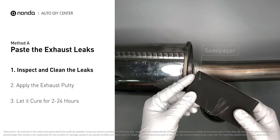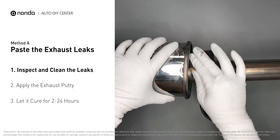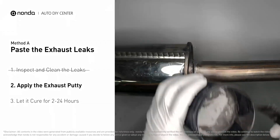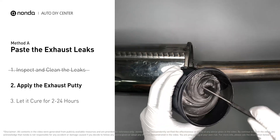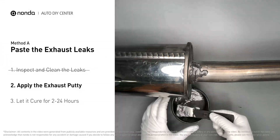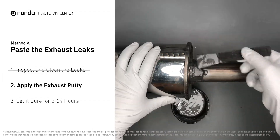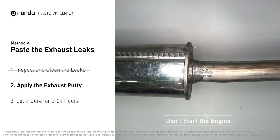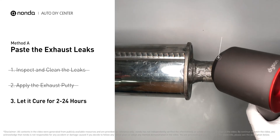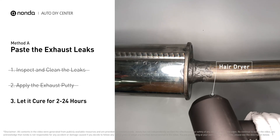First, get sandpaper and a wet wipe to clean the leaking area for better application. Stir the paste well to activate it, then apply and press the paste to seal the leaking area. After the application, don't start the engine because the positive pressure from the exhaust will blow out the paste. Let it cure for 2 to 24 hours depending on the external temperature. The hotter it is, the quicker it will cure — you can use something like a hair dryer to heat it up and make it cure faster.